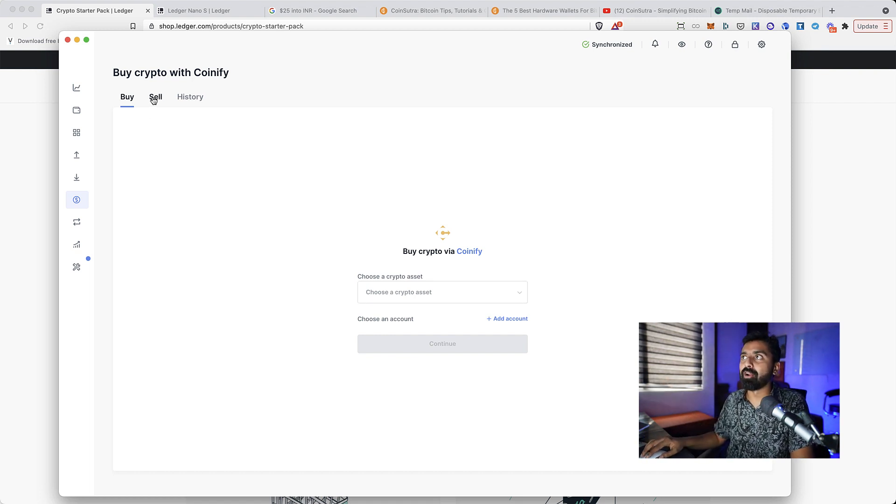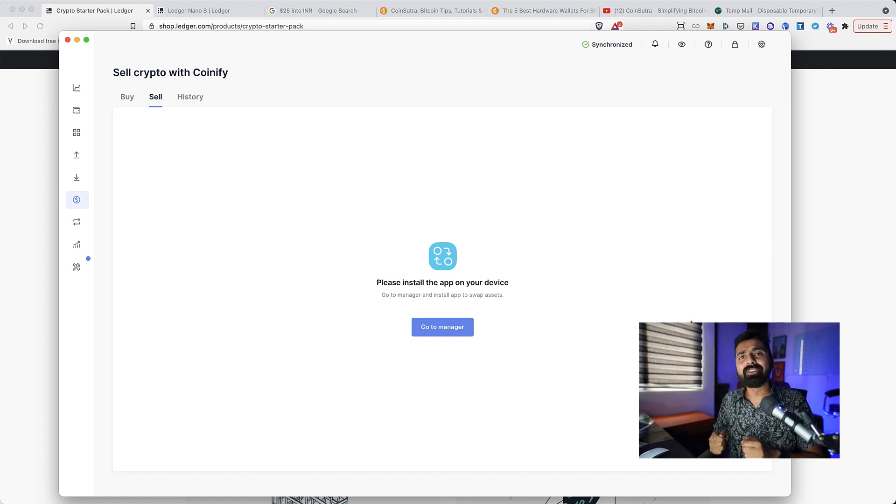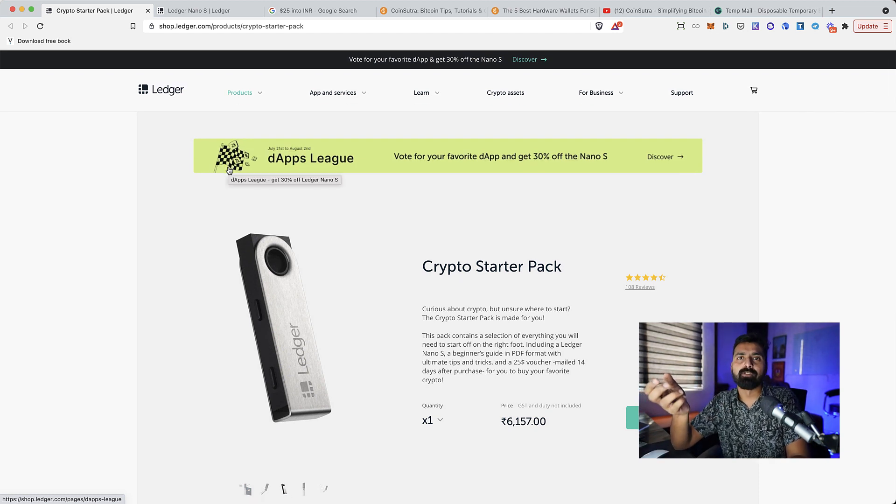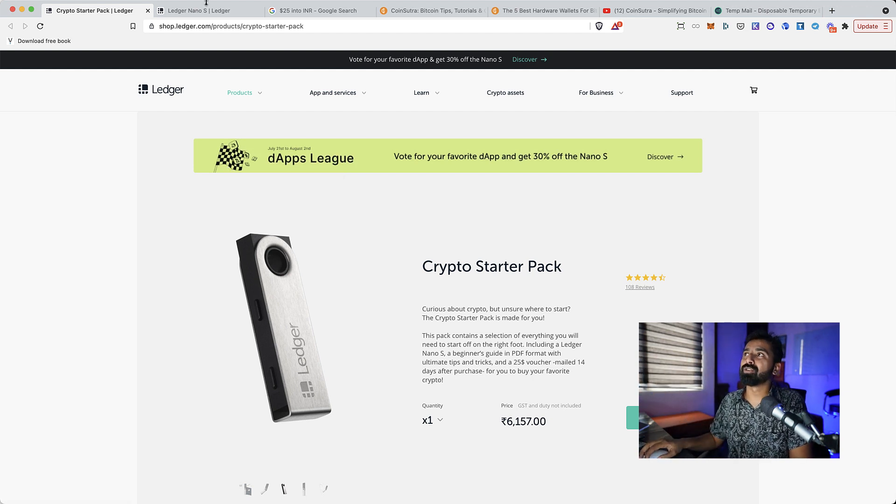That's how you go about buying — and even selling — your cryptocurrency without moving Bitcoin from your Ledger wallet, which is pretty amazing. Do check out the Ledger Crypto Starter Pack, especially if you're suggesting it to someone getting started for the first time and don't mind buying within the Ledger Live app. That's my honest review — let me know your opinion in the comments, and I'll see you in the next video. Bye bye, this is Harsh.